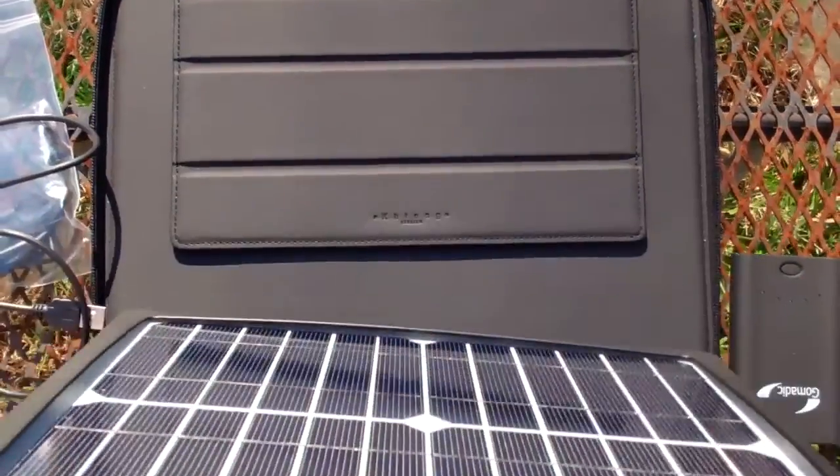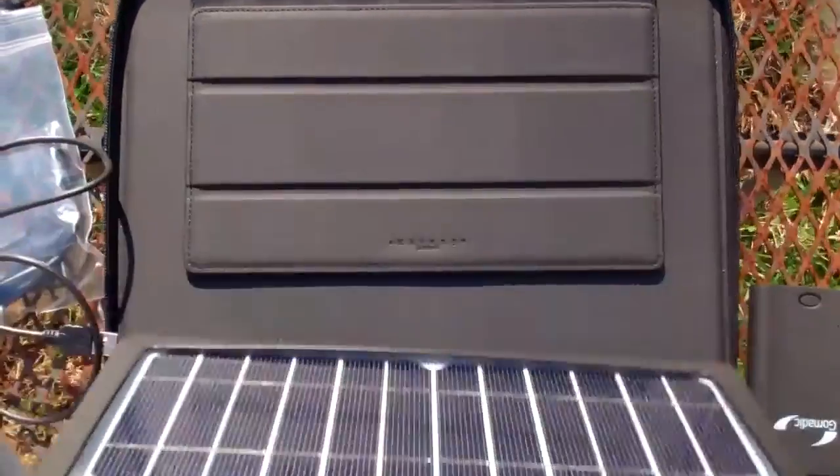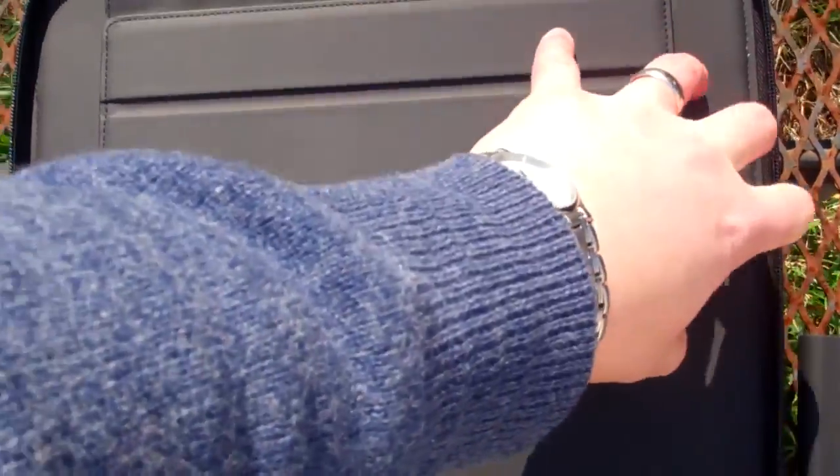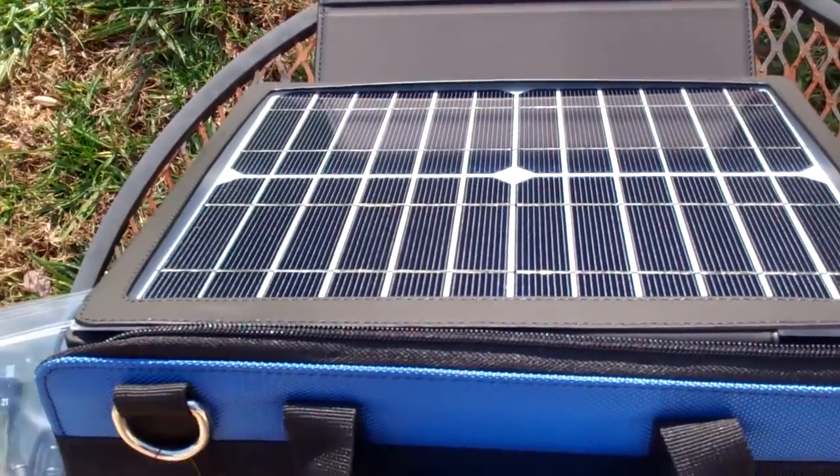This actually needs to be pointed toward the sun. You can adjust your position right here with a slab — you can remove it and then Velcro it further out. So you can maximize your angle to the sun to capture as much sunlight as possible.